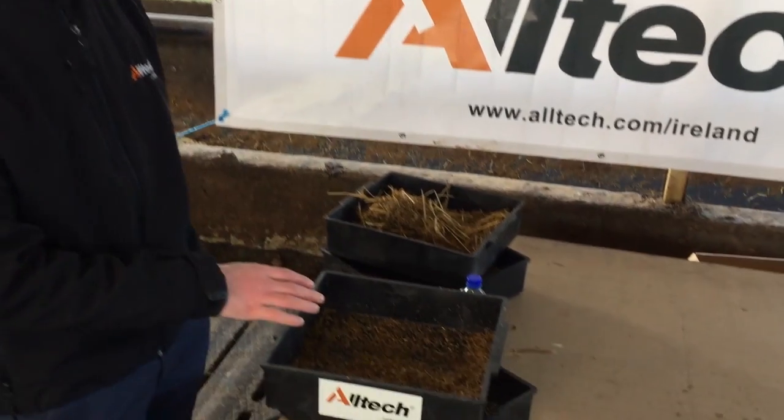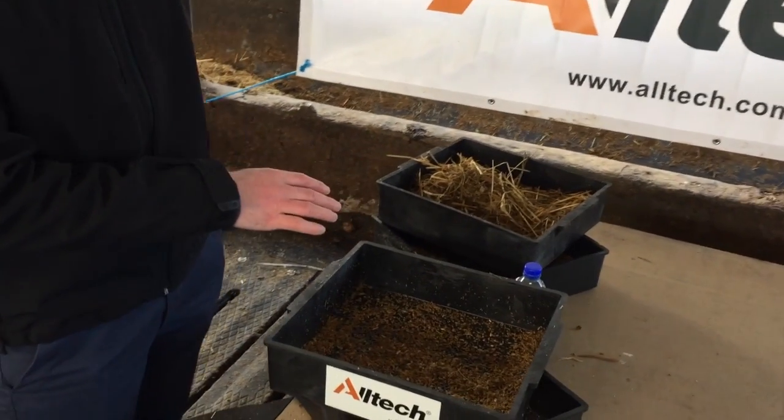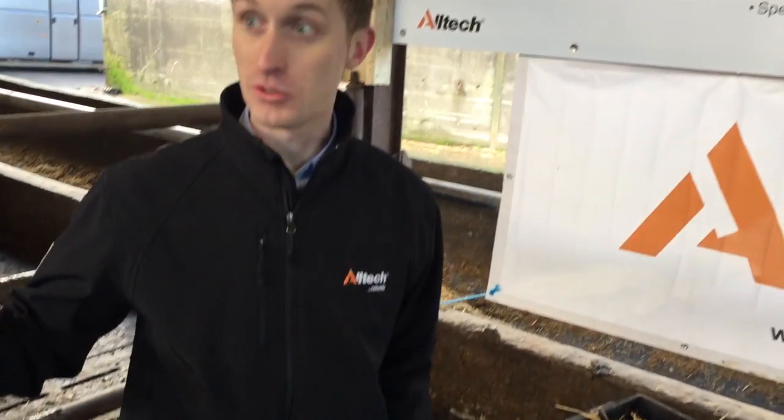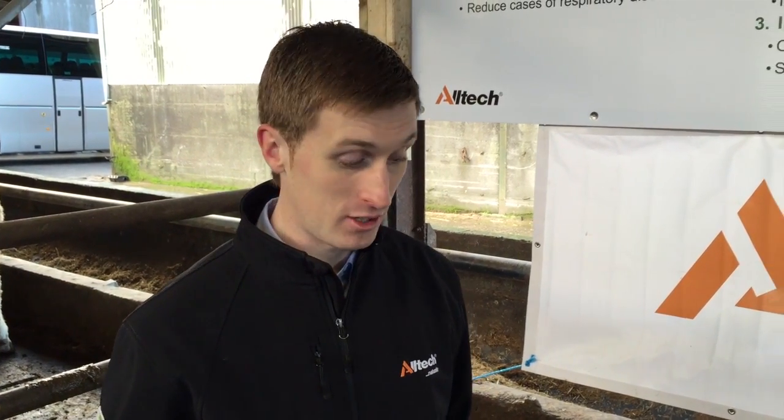We shake it through and it shows the level of meal and the level of fibre in the diet. Then what we do is take another sample from the final pen on the farm — the group last fed — to make sure that the exact same amount of fibre and meal is being fed to the final group. That consistency ensures every animal has the same opportunity to perform on the same diet.